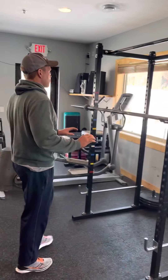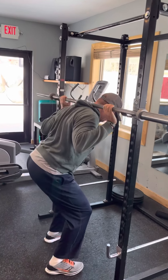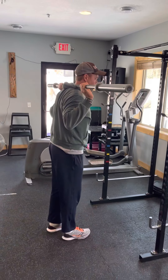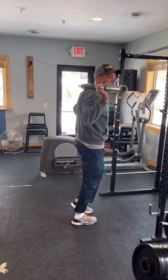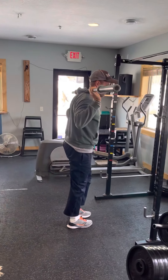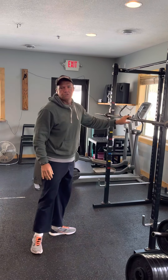Our other grinder lift is a reverse lunge with a bar. A bar is much more challenging than a dumbbell. We're going to put this across our shoulders, wrap it up, and step back. All we're going to do is step back, keep the weight on our front big toe, pinky toe, and heel, and drive forward with that leg. I don't want to put any weight on the other leg — just drop and then drive forward. You're going to feel the quad, the glute, and the hamstring all the way from the one side. Those are our two grinder lifts: three sets of five each.